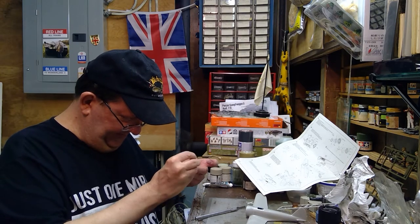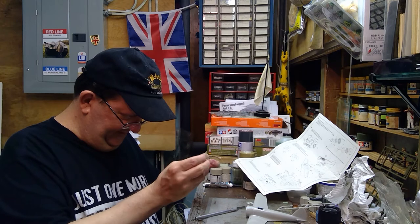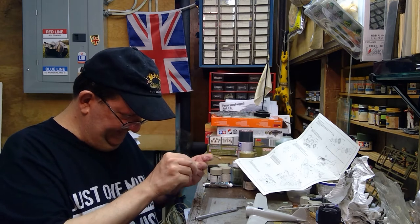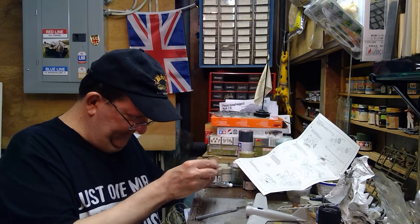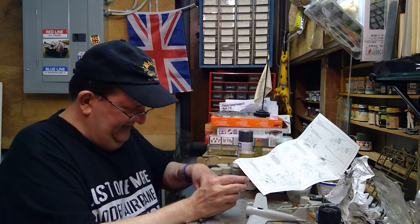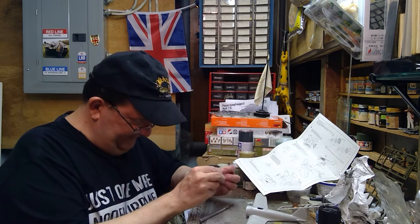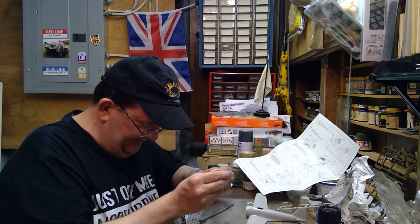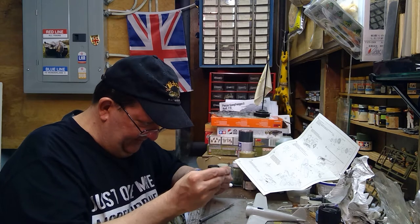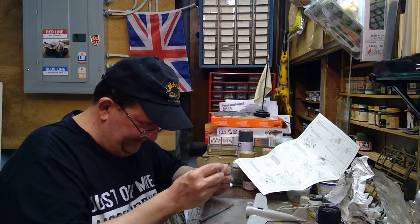This one also came with some extra decals. It has Japanese markings of two types — one was for the Nomonhan battle I just talked about, and I actually built that version when I was a teenager.